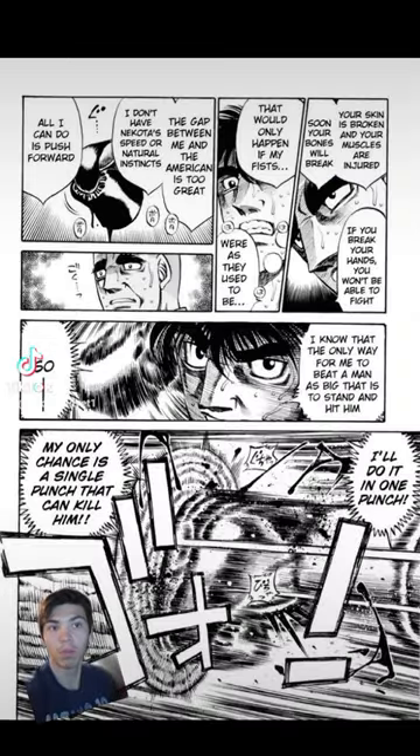Your bones act a lot like your muscles, in that much like working out creates micro tears in the muscle, repeated trauma causes micro cracks in the bone. Like muscle, the bone then heals and becomes bigger and stronger.